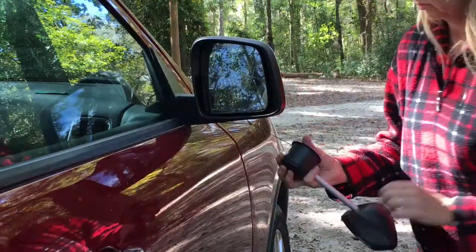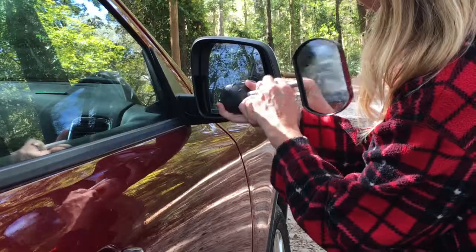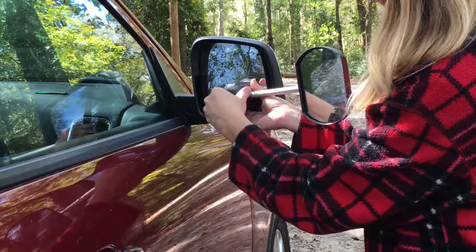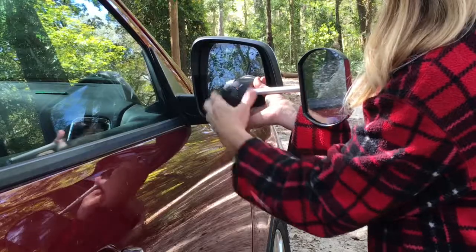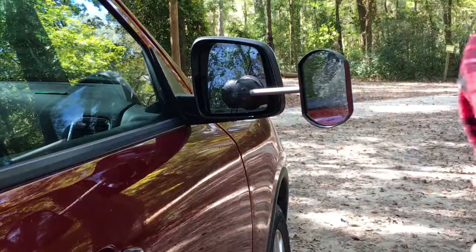Your rear view mirror will be of no use to you with the big camper behind you, so you'll be relying on your side mirrors. If your vehicle does not have particularly large or extendable side mirrors, please attach the provided mirrors. After attaching the safety cord, simply twist in a clockwise direction.